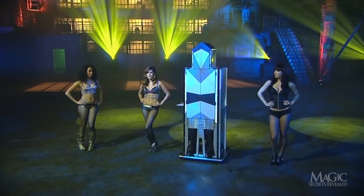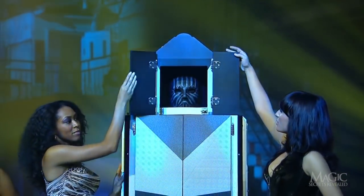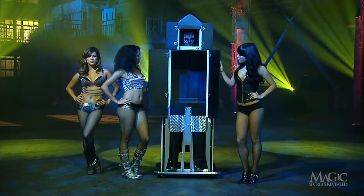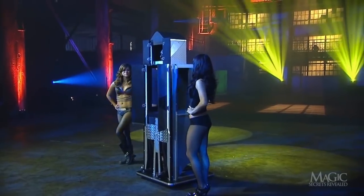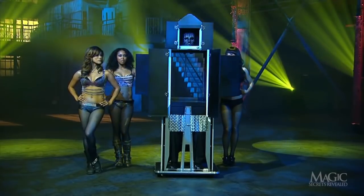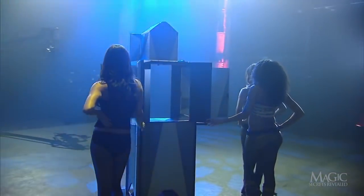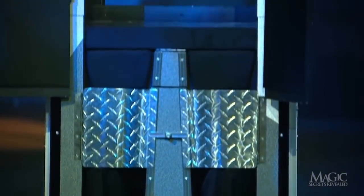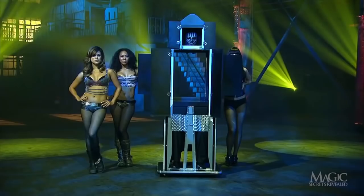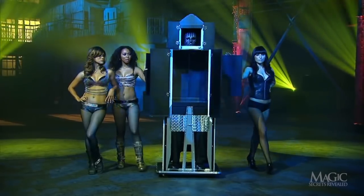We can still see his legs, so we know he hasn't escaped from the cabinet or from serious injury. Yup, there's his head. But his torso has completely vanished. The girls open the doors on each side, and now the back — gone! His legs are still there, no middle, then his head. Looks like only part of him got out in time. But where did he go, and is the rest coming back?